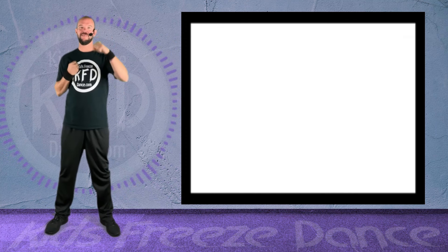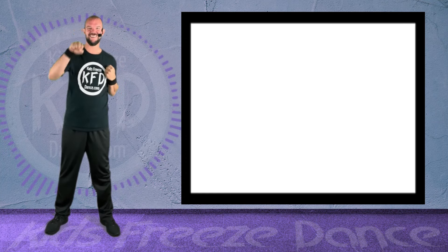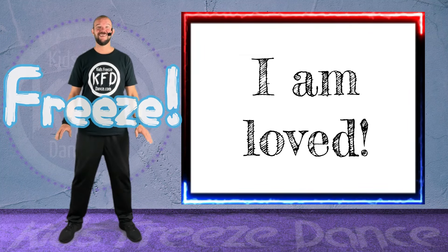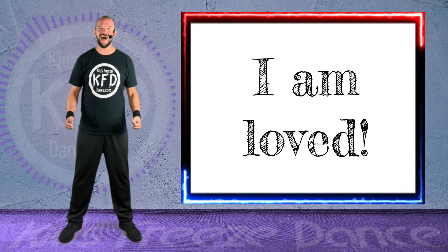All right, let's do some punching — right and left fists. Nice job! Keep punching! Freeze! All right, last one — repeat after me. I am loved.